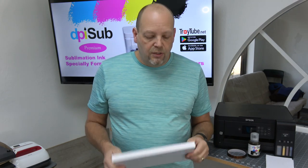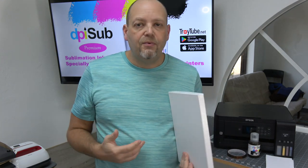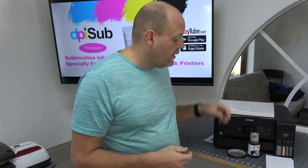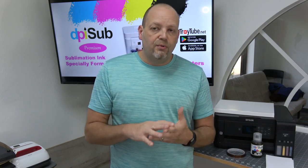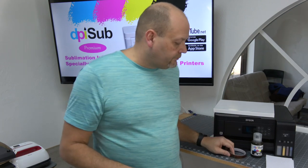A quick word on paper storage: generally keep it in its box unless you're ready to use it. Exposure to UV light can be bad for the paper, and too much humidity can also be bad. Keeping it stored in a cool, dry place without UV exposure is ideal — make sure you take care of your paper. The other thing you'll need is heat tape. You can get all these things on our website at bulkvinyl.com. The heat tape is used to tape your item down to your paper before you press it, to hold it in place. We carry high-temperature heat tape on our site.